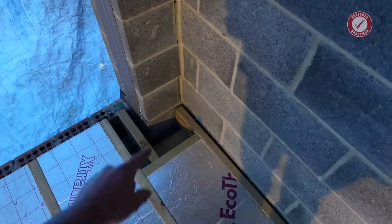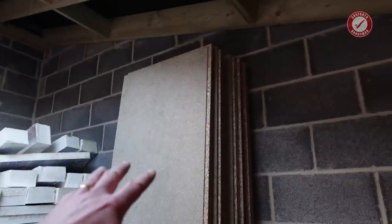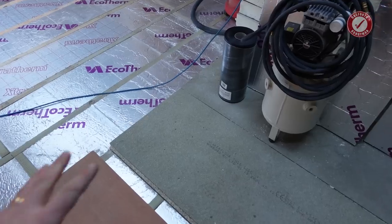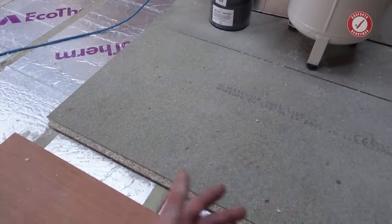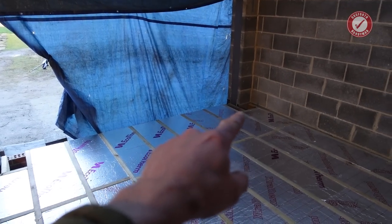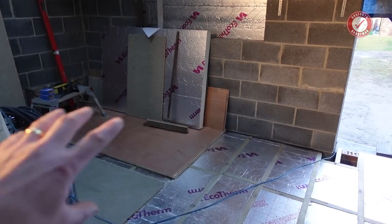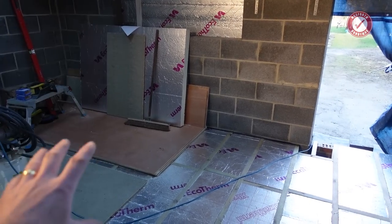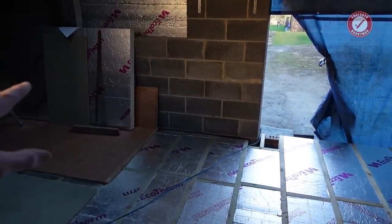Then we can start getting the floor down. My plan is to start from this corner — these are tongue and groove boards, 600 by 2400. With tongue and groove flooring, they all need to be running in the same direction so that your grooves line up with your tongues. The plan is to run all the way in one big straight line right across the front of the room, and I'll run a string line on that first board to make sure I'm perfectly straight. If you're not 100% perfectly straight on your first board, it makes fitting the rest of the boards a nightmare. You've got to have a perfectly straight starting point.